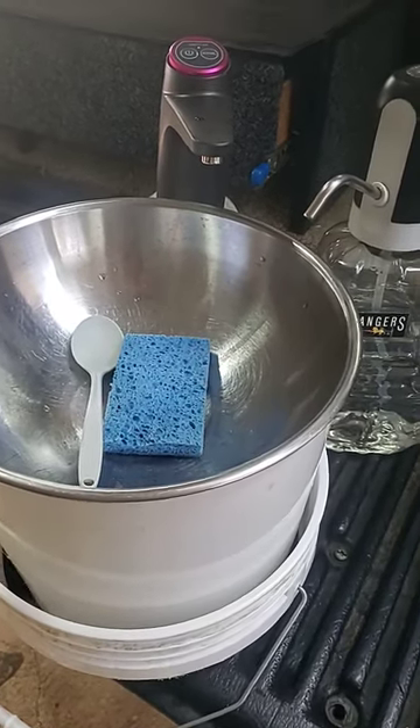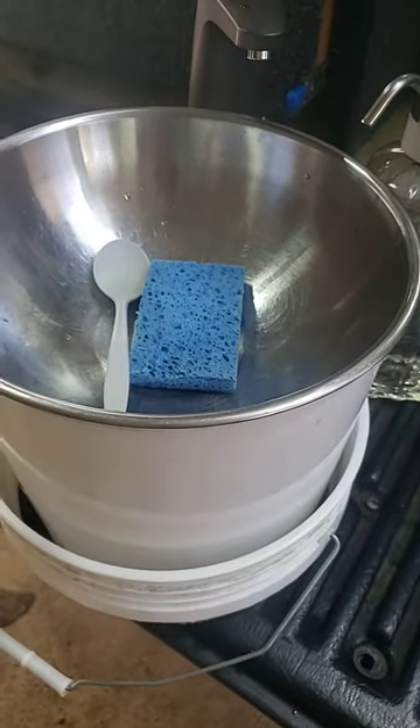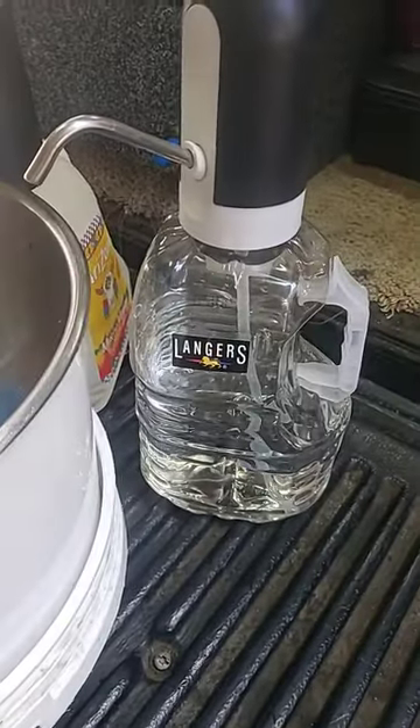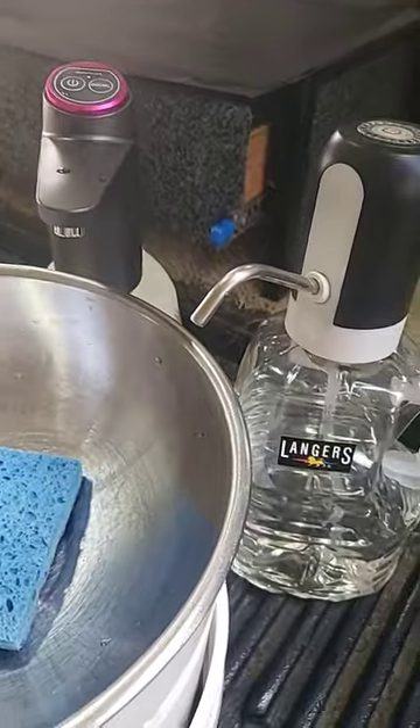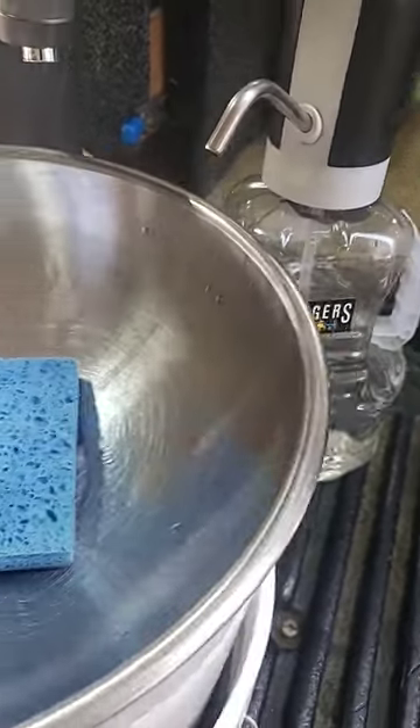Hi guys, this is Roger from rogerlikes.com. This is a quick video showing a bucket system for a sink. As I told you in another video, I showed you these water pumps and which one is best, but I like these little one-gallon juice containers to store the water I'm using right now.